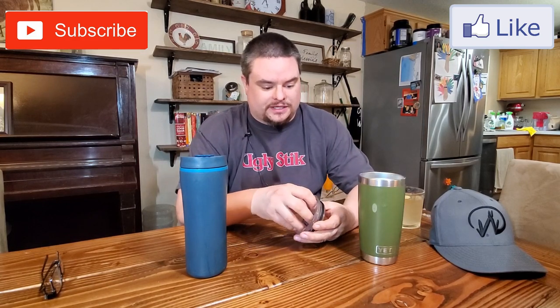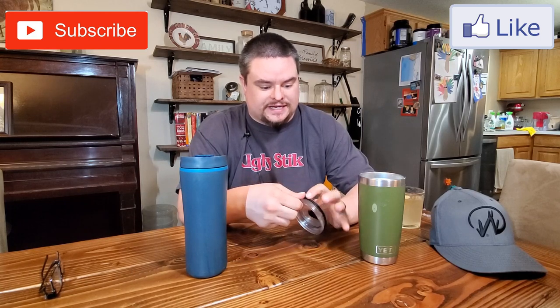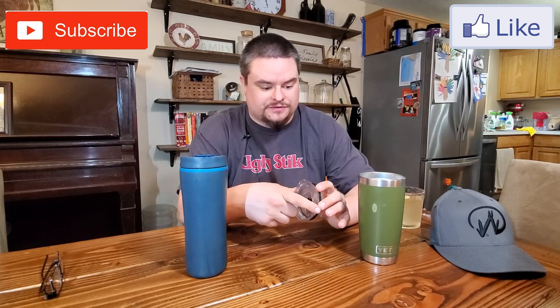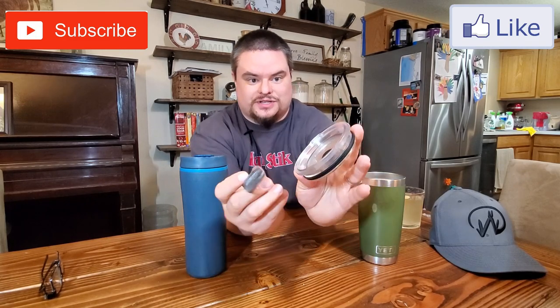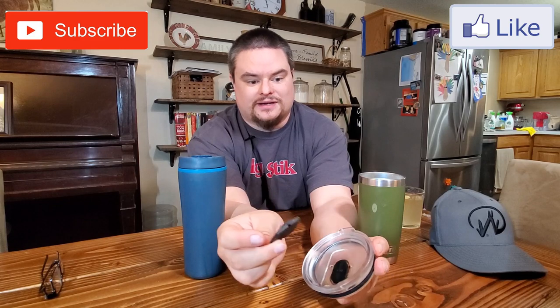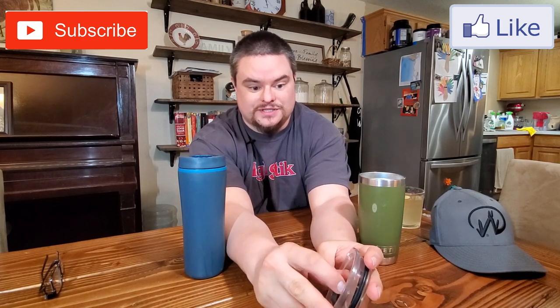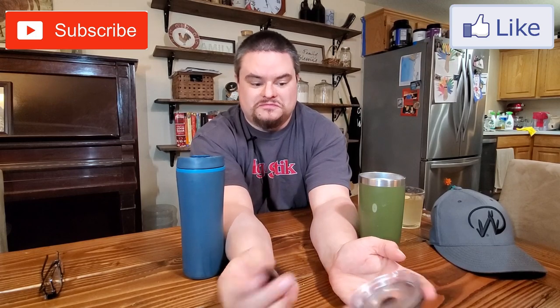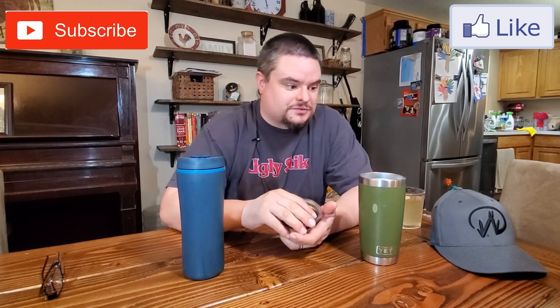Another cool thing I like about it is the cap. It has a gasket, which keeps everything sealed in, and there's no plastic hinge that'll break. It's a magnet, so I've dropped this thing many times — this just falls off, you slap it back on, and you're good to go.